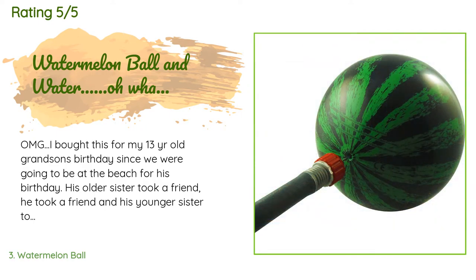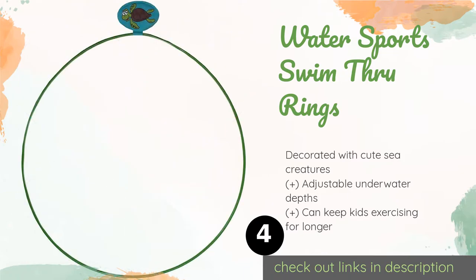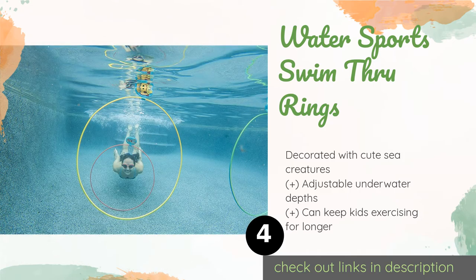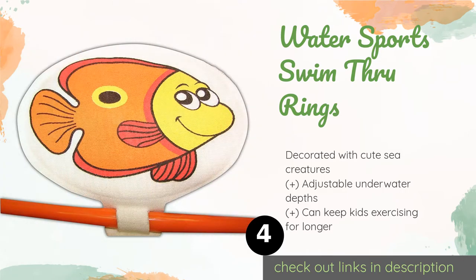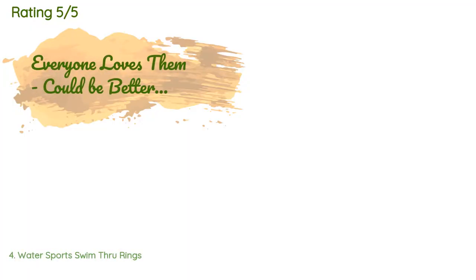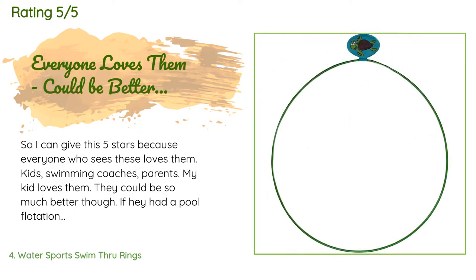The next product in our list is Water Sports Swim Through Rings. The Water Sports Swim Through Rings are an interesting and fun summertime toy. They provide kids with an activity to focus on and can encourage reluctant swimmers to perfect their techniques. They are collapsible for easy storage. This product is available on Amazon for $13, and there are 2,379 reviews with an average rating of 4.4 stars.